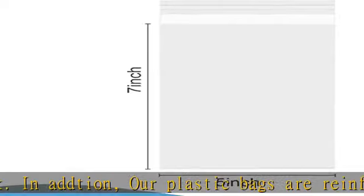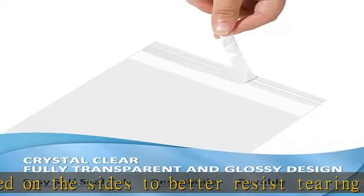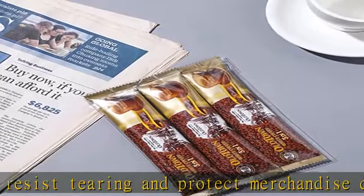Simply peel and seal — the packaging bags can be sealed within a few seconds by peeling and exposing the glue, without the need for packing tape or a heat-sealing machine. This is the ideal solution.